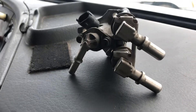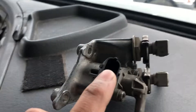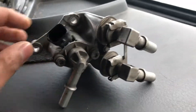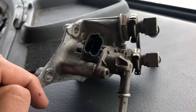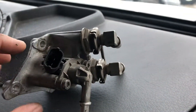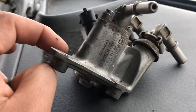When the DEF injector receives a signal through the harness connection, the solenoid opens and closes repeatedly. If you're planning to replace the DEF injector, remember this part cannot be reused. Once you open it, DEF inside will crystallize, and if you put it back, it may already be clogged.